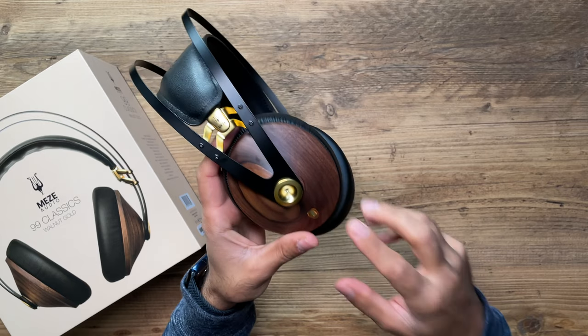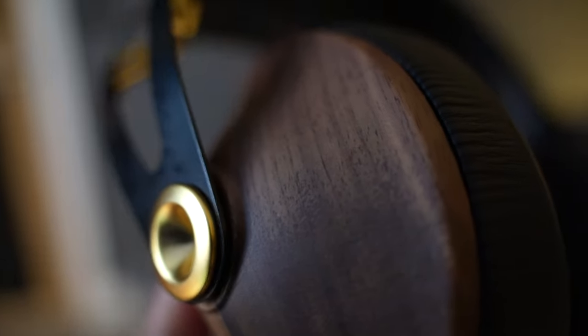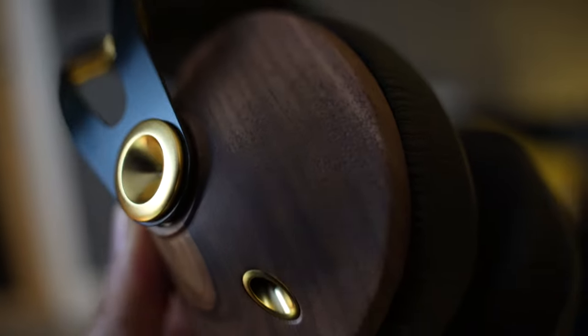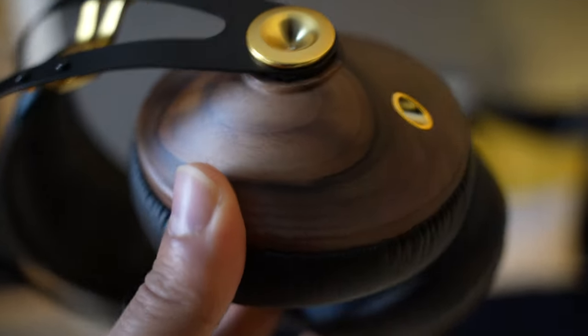One of the unique selling points of these headphones is the design. On the right-hand side, these ear cups are made of real walnut wood. What I was fascinated by is that they're handcrafted, so the finish is unique to every single set. No matter if you have five of them, every single grain and design will be unique to each one — kind of like fingerprints.